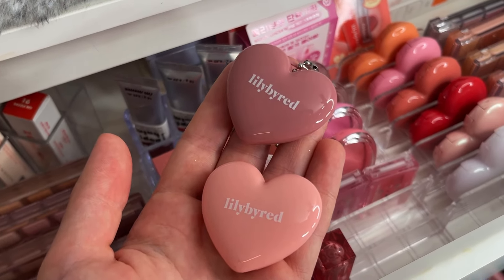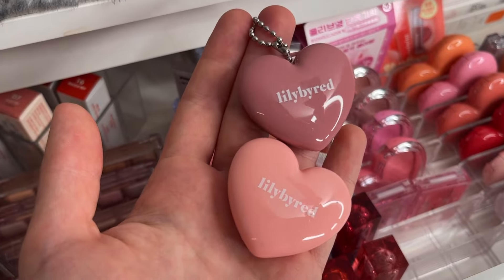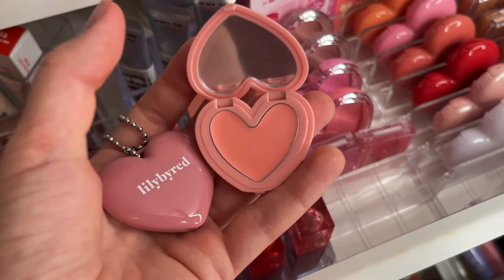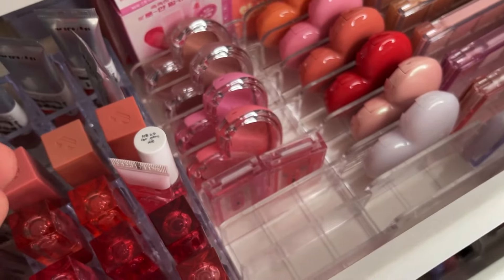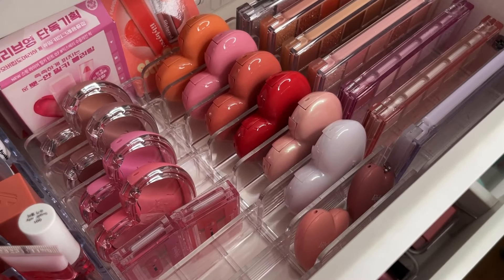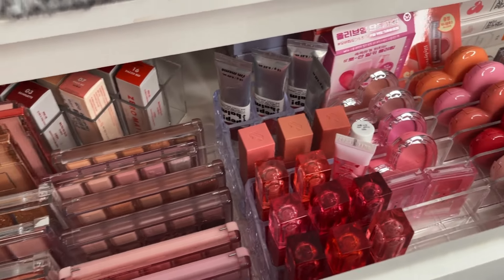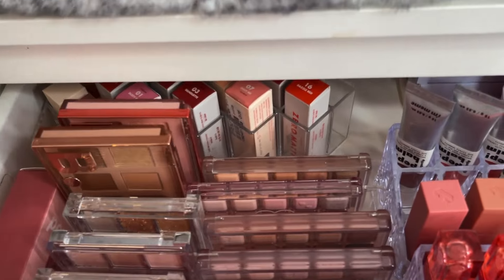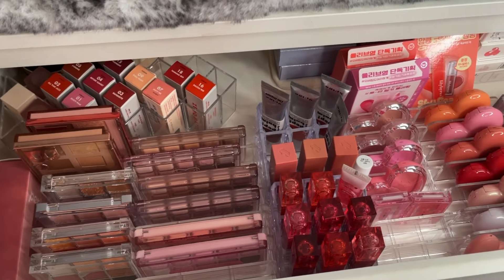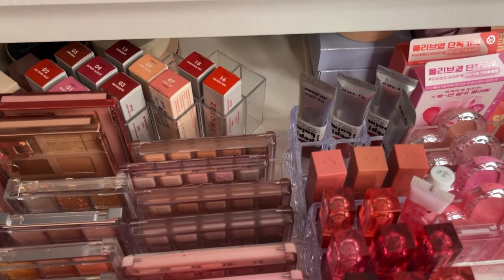For now this is how it looks. Let me show you those cutest balms from Lily by Red — they are very unique shades not available in the bigger ones. One is on a keychain and one is a normal one. Those are the shades, they are so so adorable. Let's close them and put them somewhere — maybe in here. Yes they fit! Now we have the whole thing full. This is how we are looking overall.